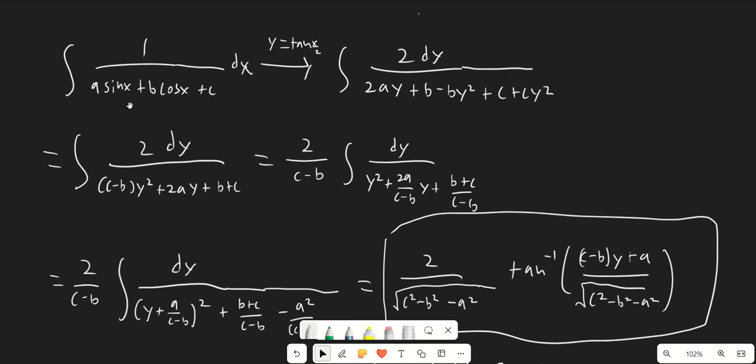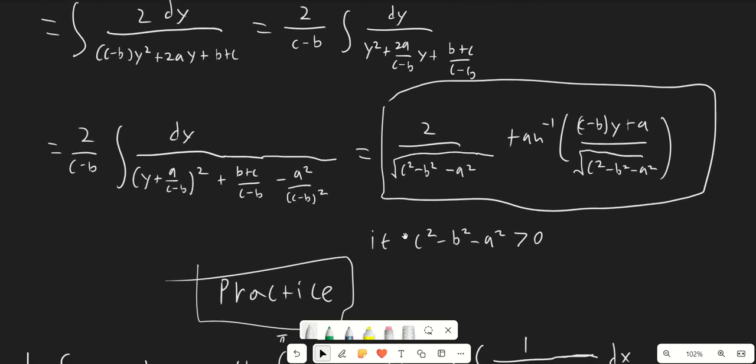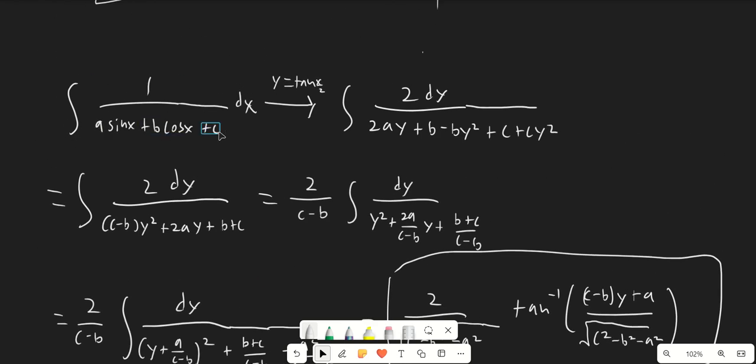Here's a third example — a generalized version where we have a sine x plus b cosine x plus c in the denominator. It's pretty straightforward integration and algebra mostly, and this is our final answer for the case where c squared minus b squared minus a squared is greater than 0. This y we should replace with tangent of x over 2. This is a demonstration that no matter what a, b, and c are in the denominator, we can pretty much find an answer for this integral. So this is really the type of integral that the Weierstrass substitution is cut out to solve.